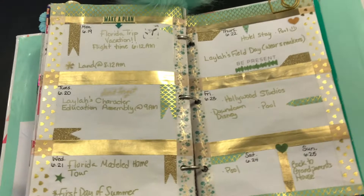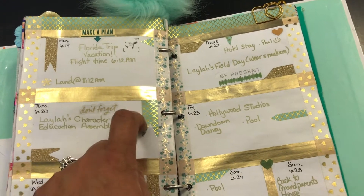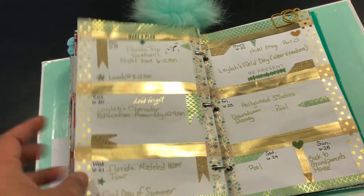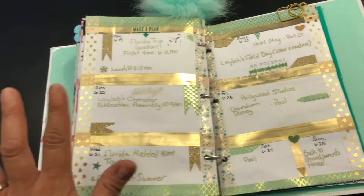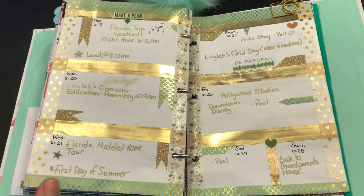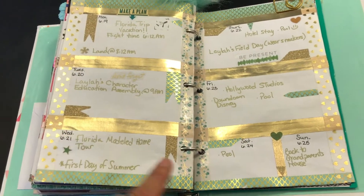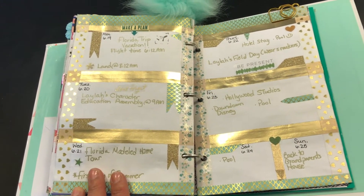This gold washi and the hearts and the little mermaid-looking one — I got these from an app called Mercury. They're secondhand washi tapes. I can't remember exactly how much I paid for them, but I'll do a video later on my washi collection. She actually threw this one in as part of a bundle she had, along with a couple of other ones.